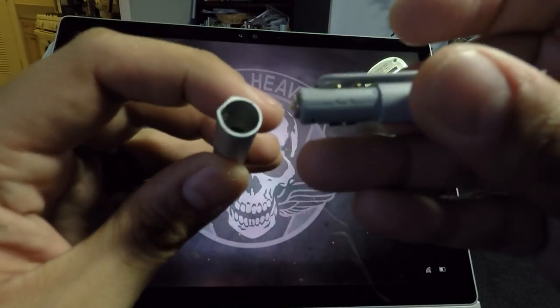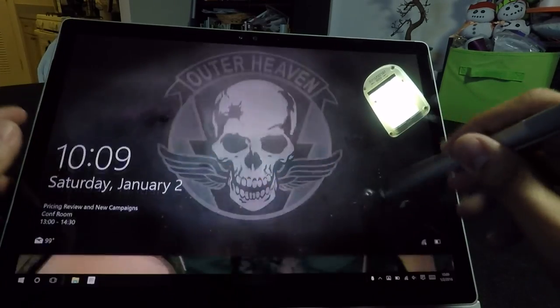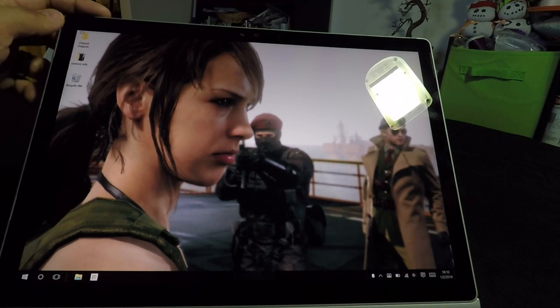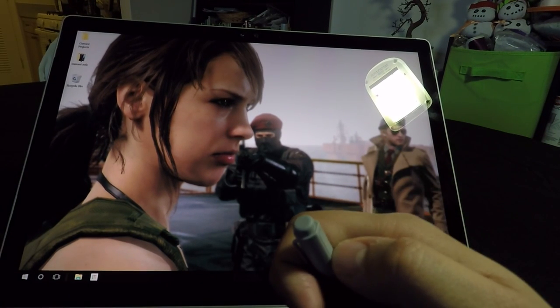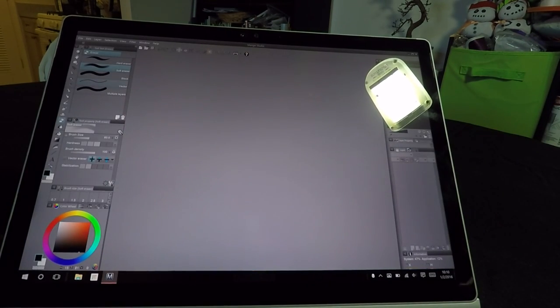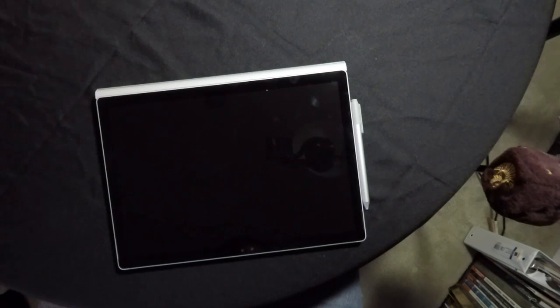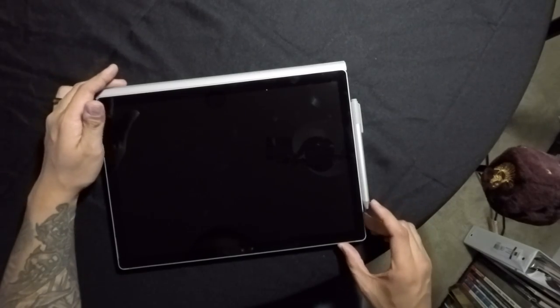The pen does run on batteries — it runs on AAAA batteries. I guess you can pick them up at drug stores; they are not that rare. Another cool thing is you can actually program the eraser button on the pen. What I did was set it so a single click opens Manga Studio. You can program it to open any other program you want. It is still a little limited though — you can't do special keys or anything with it.